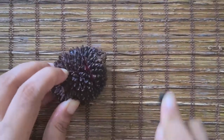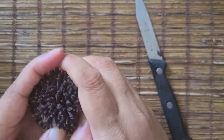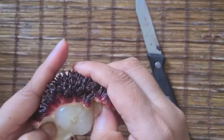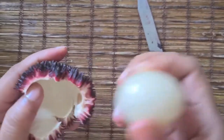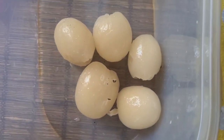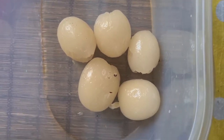This is called pulasan. It's similar to rambutan, but the skin is way thicker, so that's why I use a knife. It's similar to lychee, but the taste is sweet.